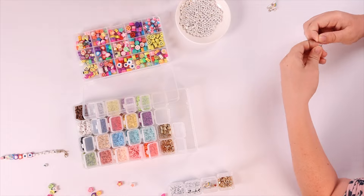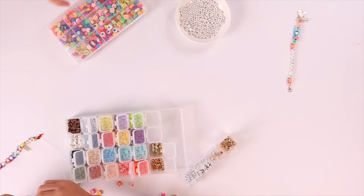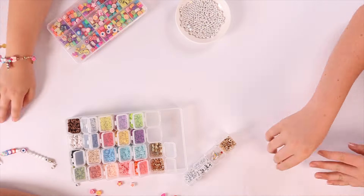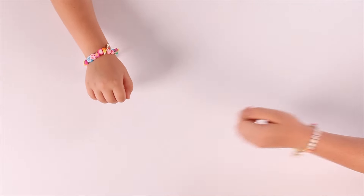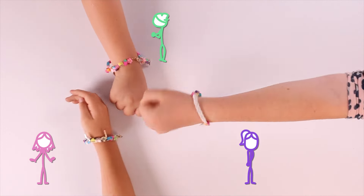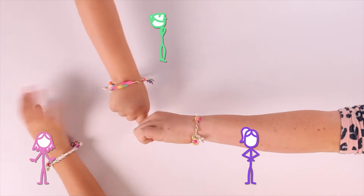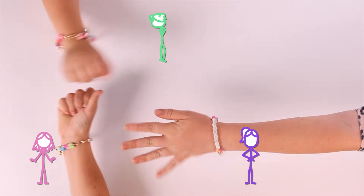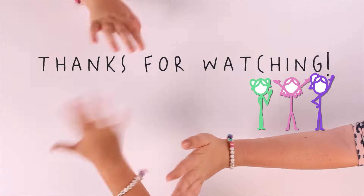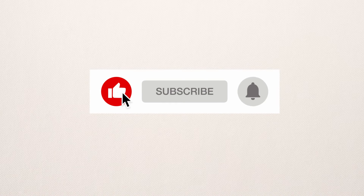So that's it! Look at our cute friendship bracelets. This was so fun. I love my bracelet. So cute. I'm so thankful for my friends. Thanks for watching. Don't forget to like and subscribe, or else no friends-a-versa!